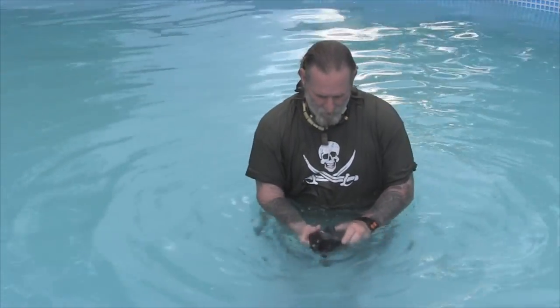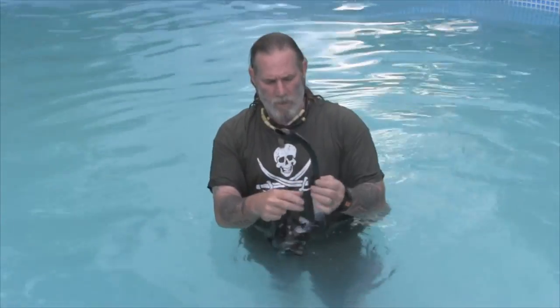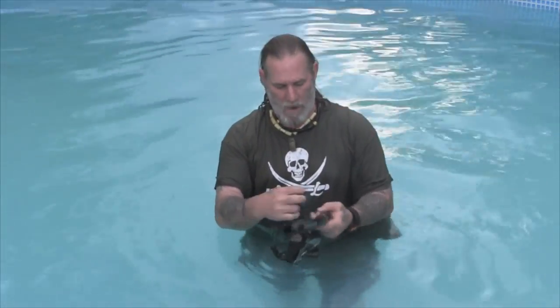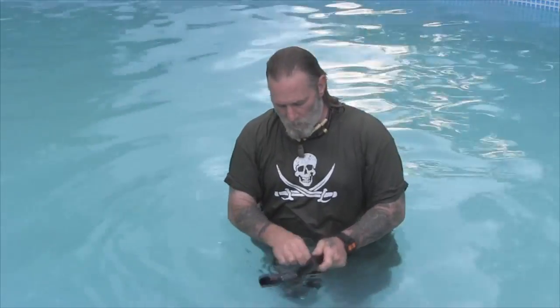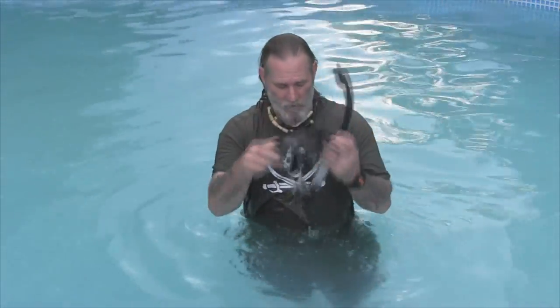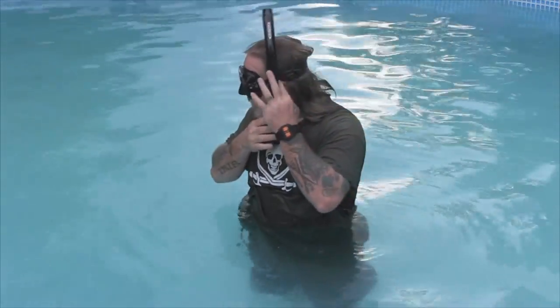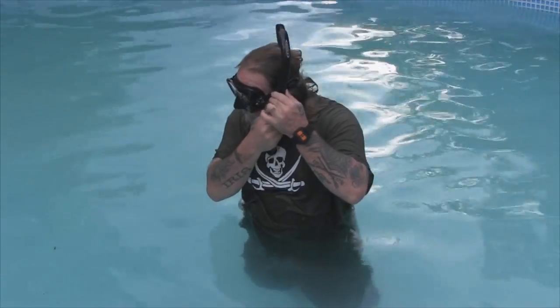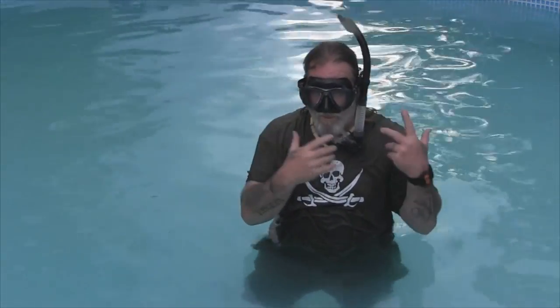The next thing to understand about masks is how to put the snorkel on. Most snorkels will come with a clip on the side. If they don't have that clip, you can take a rubber band, wrap it doubled over around your strap — one loop on top, stretch it over, one loop on the bottom. You can do the same thing with a band cut from a spare inner tube, like a ranger-style band. You clip this on either side of the mask, pretty close to the front. When you put the mask on your face, you want the snorkel sitting right in front of your ear. Adjust it up and down in the bracket so that it's comfortable in your mouth and doesn't strain you at all.